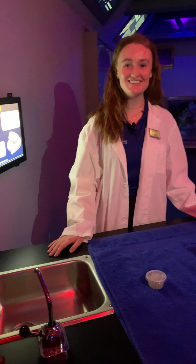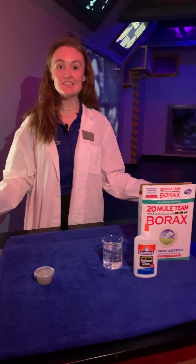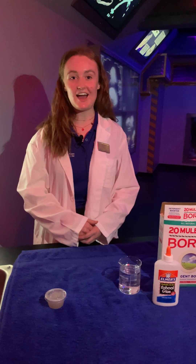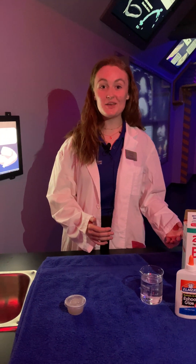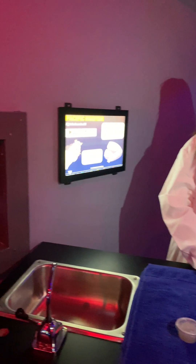Hello everyone, my name is Kate. I'm an educator here at the Loveland Living Planet Aquarium, and since we're closed right now, we thought we'd bring some content to you every day at three o'clock. Today I'll be talking about some of my favorite deep-sea creatures in the aquarium, the Pacific hagfish.